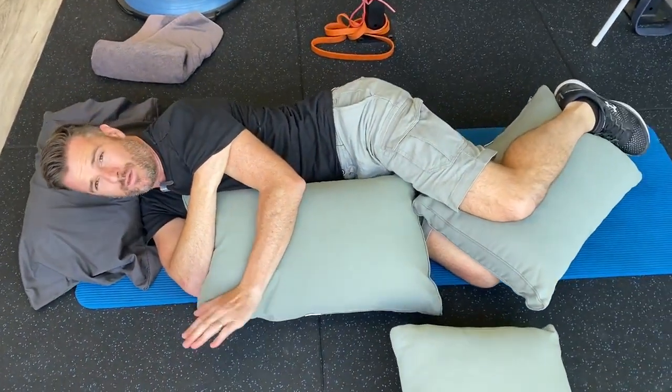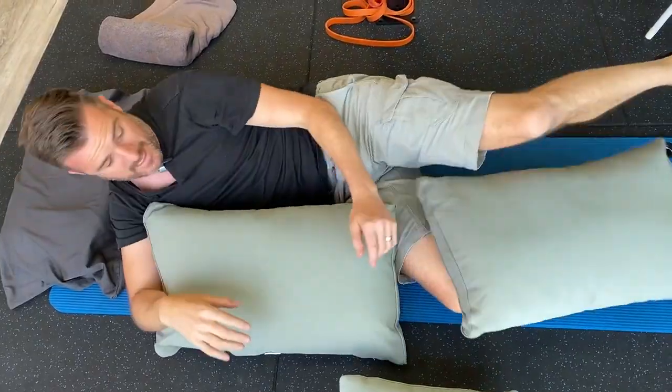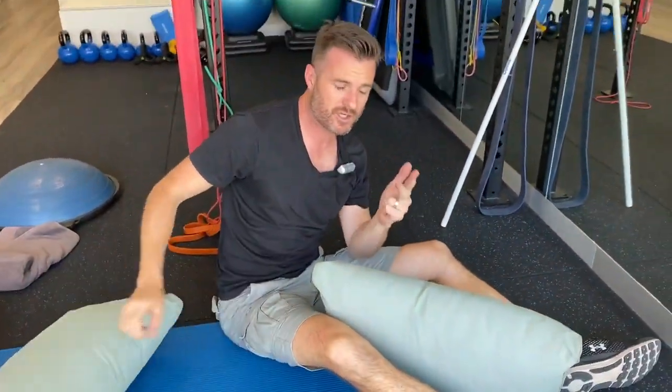So there are my tips — lumbar spine, knee, shoulder — give them a shot. Pop some comments below if you've got any issues with these or need more advice; happy to help.